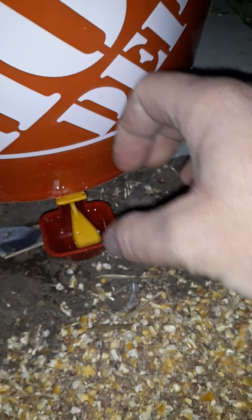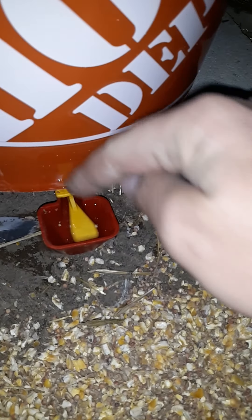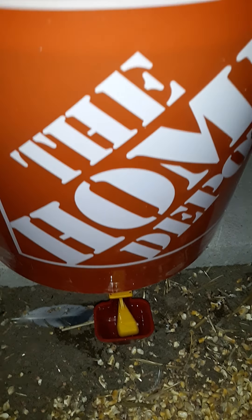So I came up with this nipple setup, which will be a lot easier to clean. I'll just bring a water bottle out with a little hole drilled in the lid and douche it out to keep it clean. The one in the pig's pen I'll probably just dump out a couple times a month.